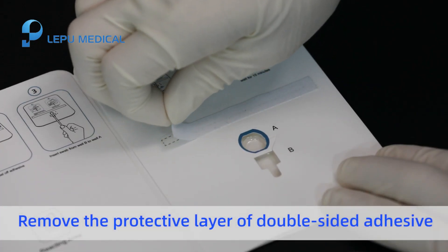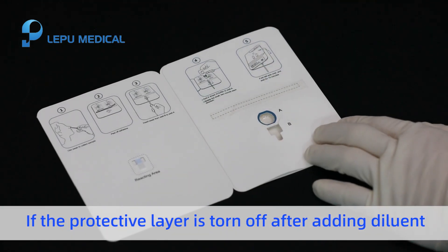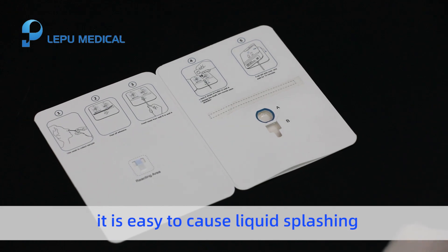Remove the protective layer of double-sided adhesive. If the protective layer is torn off after adding diluent, it is easy to cause liquid splashing.